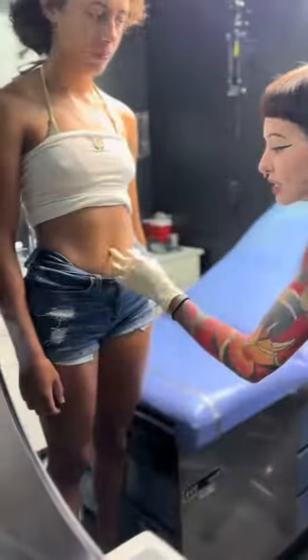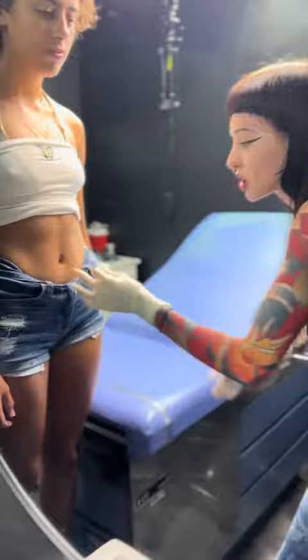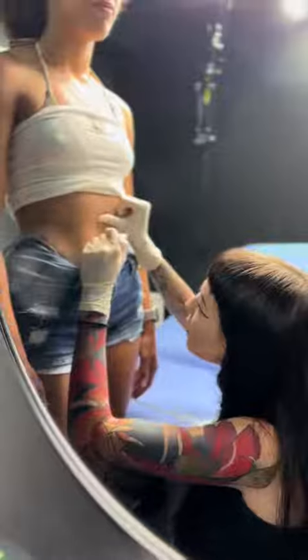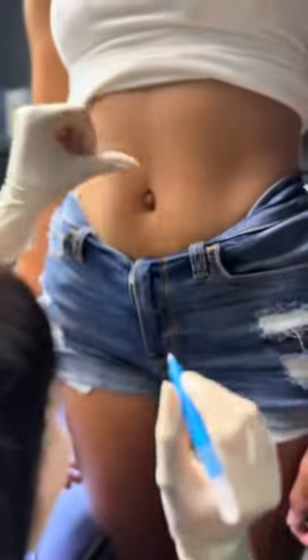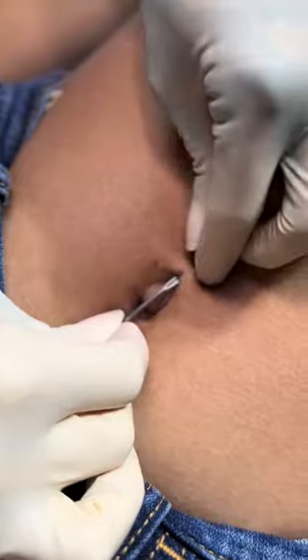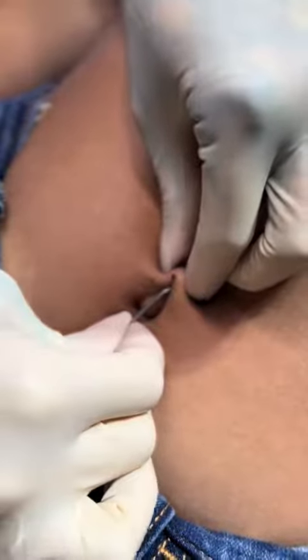Now let's clean and mark the next one. Marking these can be tricky, but it's important to make sure both marks line up. Had some camera focus issues but still wanted to show the process.